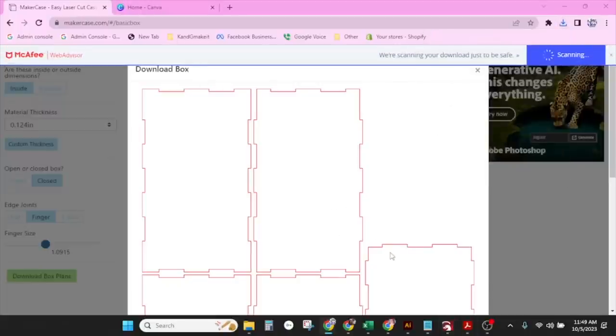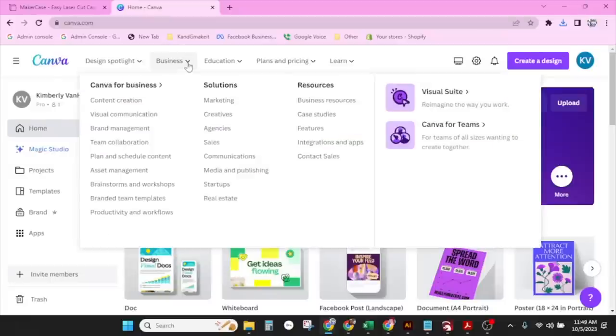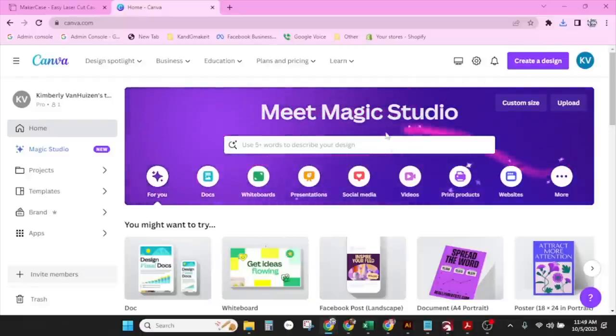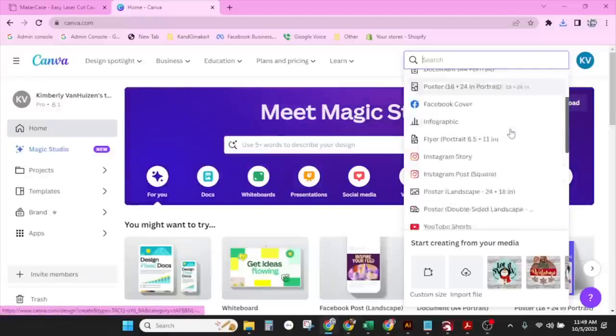Now we're going to take this over to LightBurn, but before we do, I'm going to go get a pattern. We want to get a wrapping pattern now. So let's start here in Canva — our last couple of videos we've really shown you some cool things that Canva can do, and we're going to show you something new in this video. We are going to stick with the 18 by 24 poster.